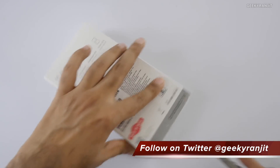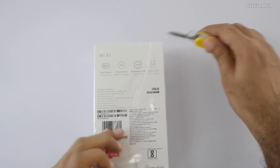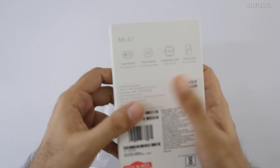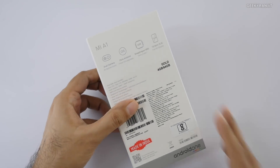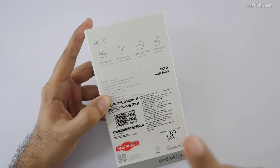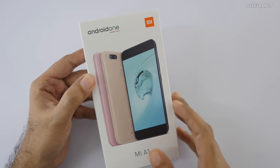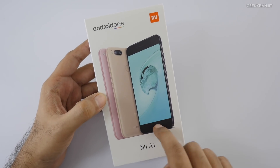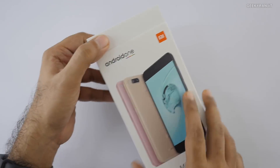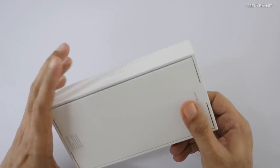Regarding pricing, I don't know the exact price but it's going to be very competitively priced in India — I'll have the link in the description. It comes in only one variant with 4GB of RAM and 64GB of internal storage. I have the gold color variant, but it will also be sold in black and later possibly in rose gold.